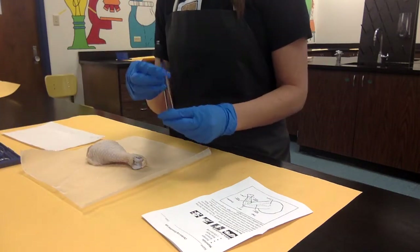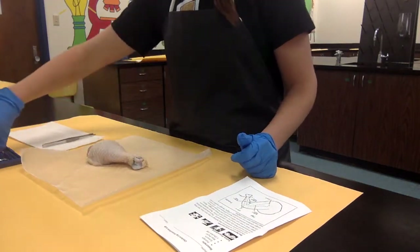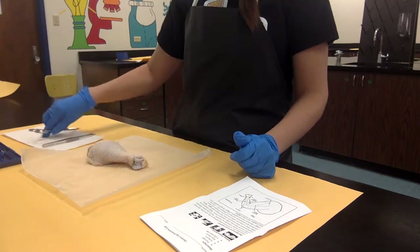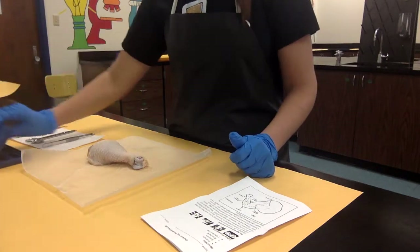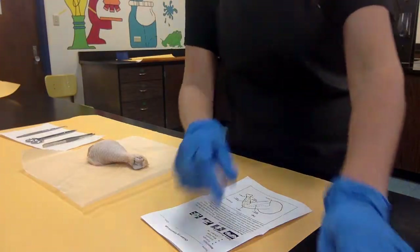Inside my tool kit I have a pair of forceps that are clean, a pair of dissection scissors also clean and dry, and then a probe as well also clean and dry. I'm just going to move this box out of the way and we're going to go ahead and get started.